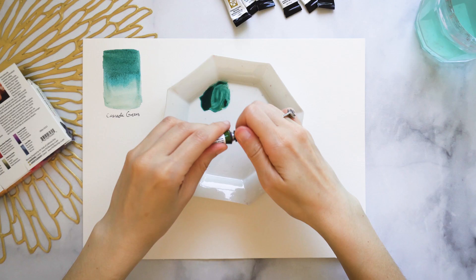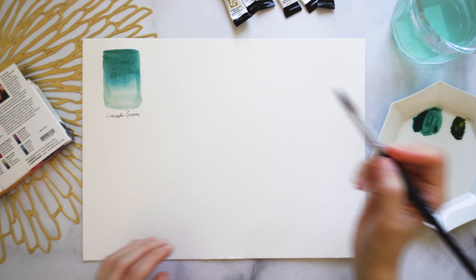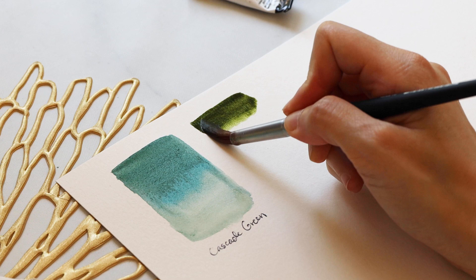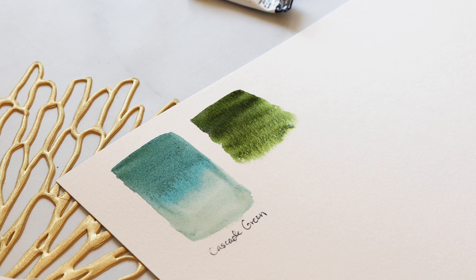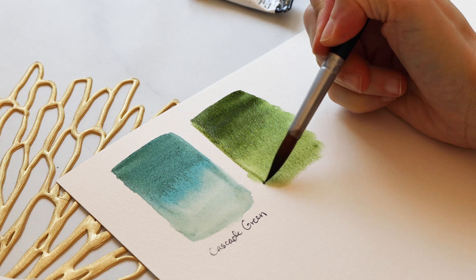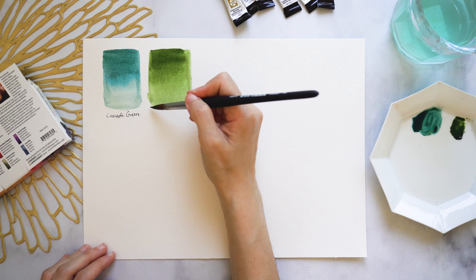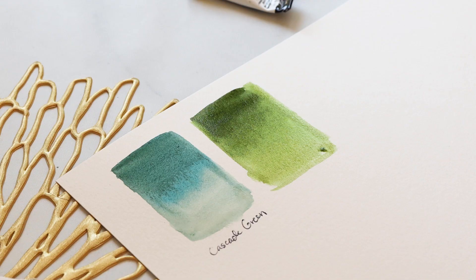Green Apatite Genuine is from Daniel Smith's PrimaTek line of colors, which are pigments harvested from actual minerals and gemstones. This one is a mix between an olive green and an earthier version of a sap green. It would be lovely in botanical illustrations and landscapes — a more modern, unexpected take on sap green with tons of granulation and texture.